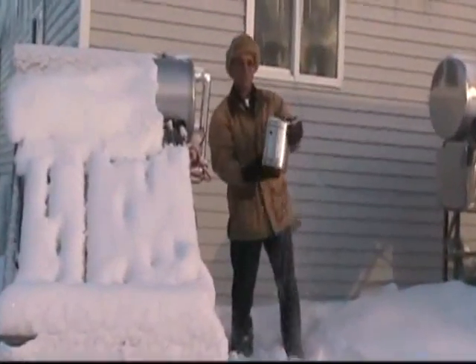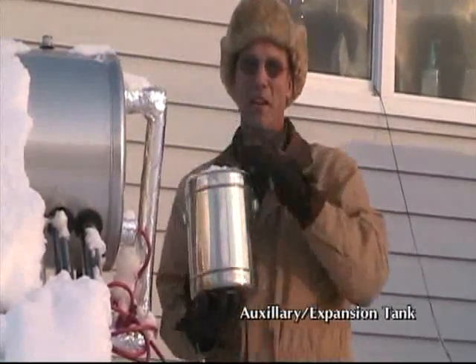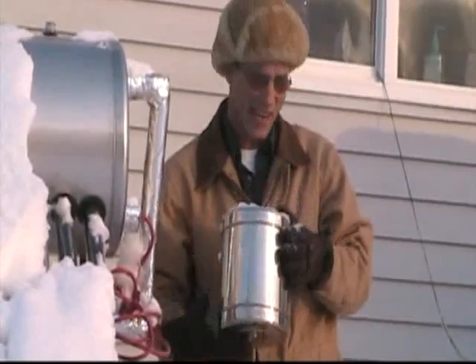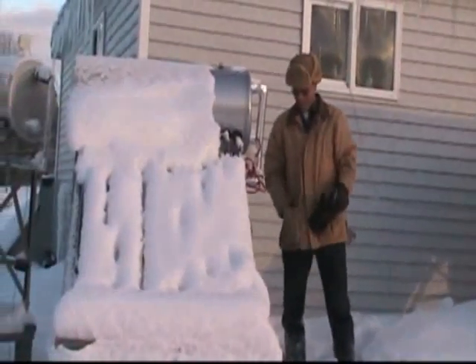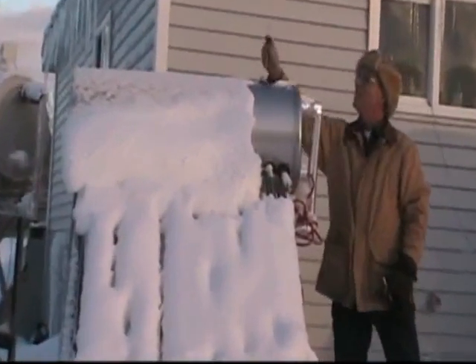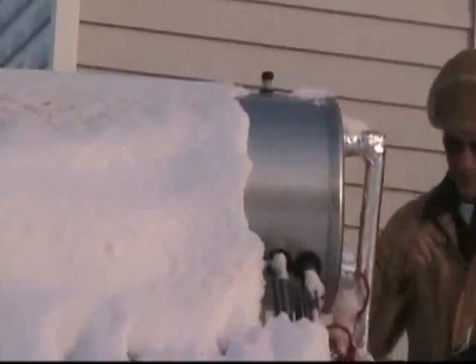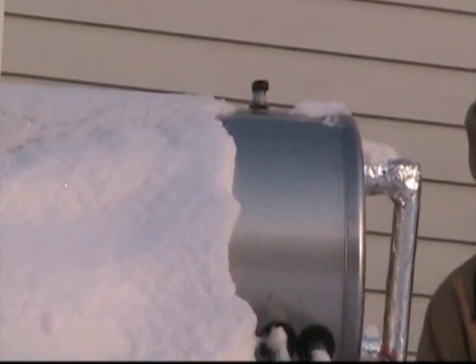This is called an auxiliary expansion tank. As this steams off, it condenses in here and goes back into the tank so you don't lose any water.